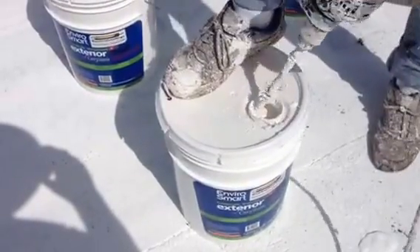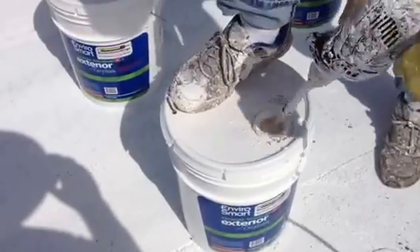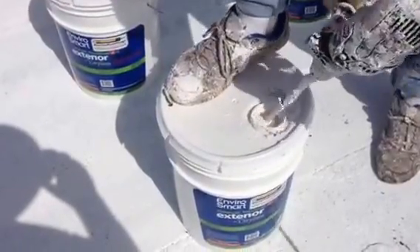Now, when you're mixing this, you're going to notice after about 25 seconds the product seems to drop back down. That's when all the solids have been thoroughly mixed together. We just say do it for 30 seconds.